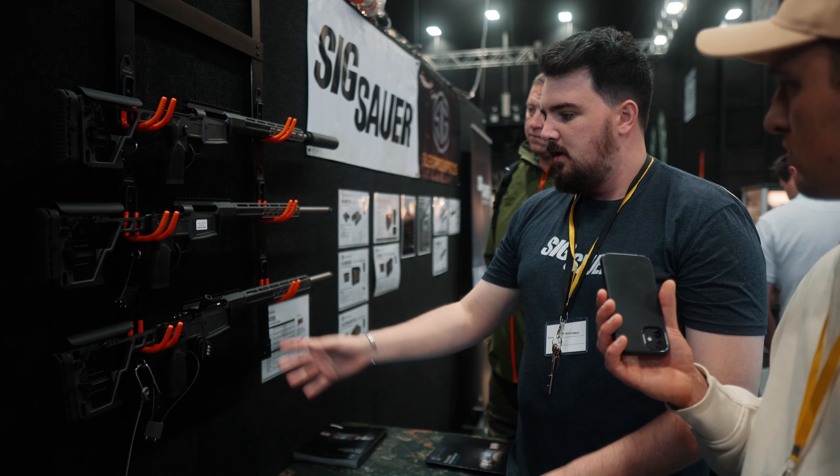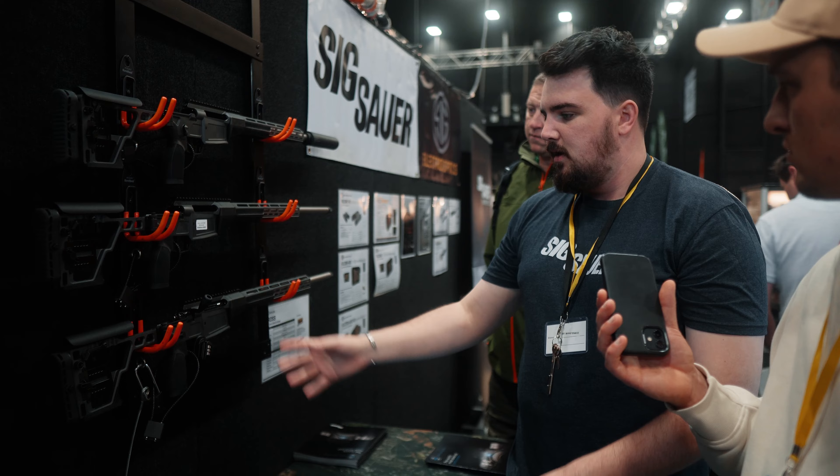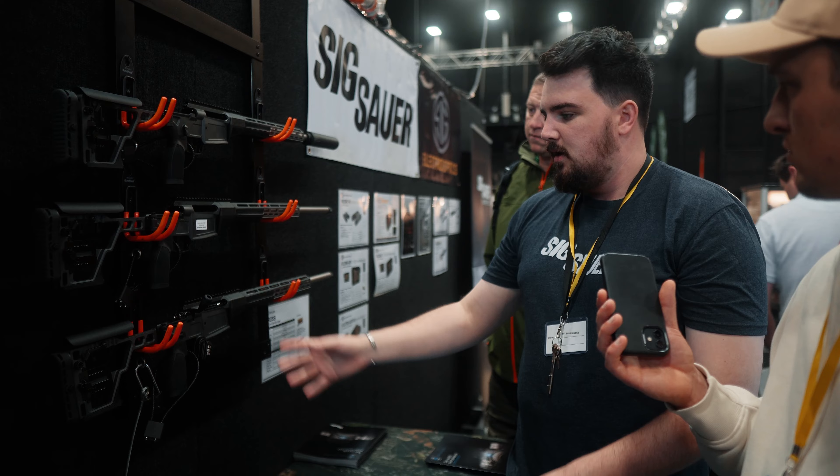We're just here with Henry from Beretta New Zealand, going to have a quick chat about what's new on the market for you guys. So, 2022 Sika Show — the exciting thing for us is the Sako 100.